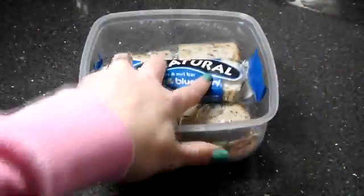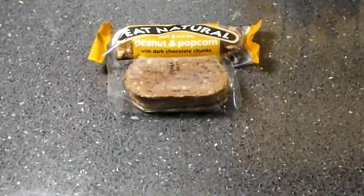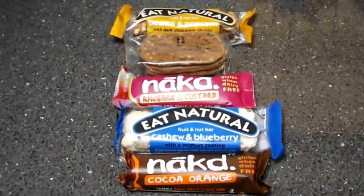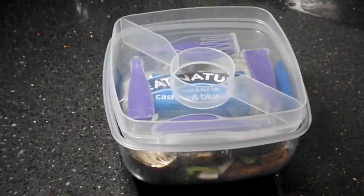Next I'm going to put in a nice healthy bar. You can get lots of healthy gluten-free bars that are great alternatives to chocolate, though some of them still have a bit of chocolate in anyway. They're really nice and enjoyable.